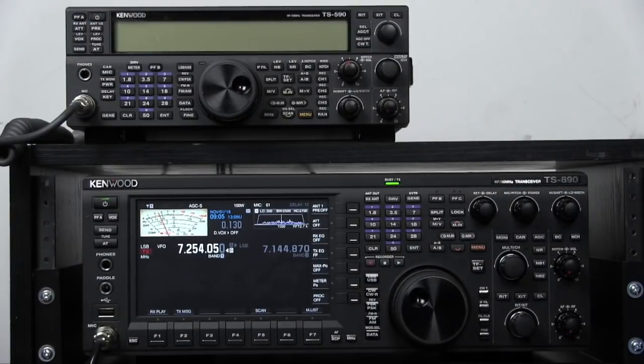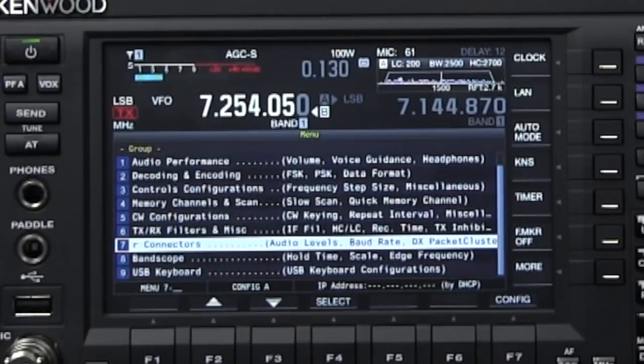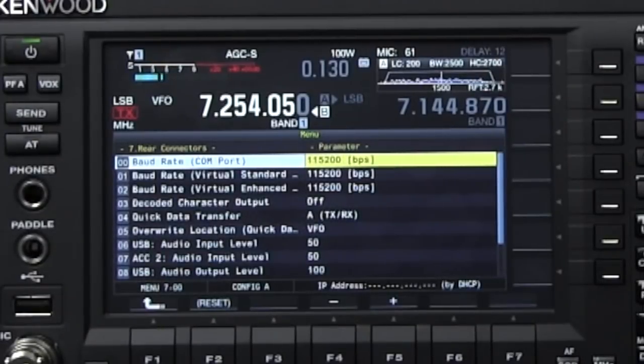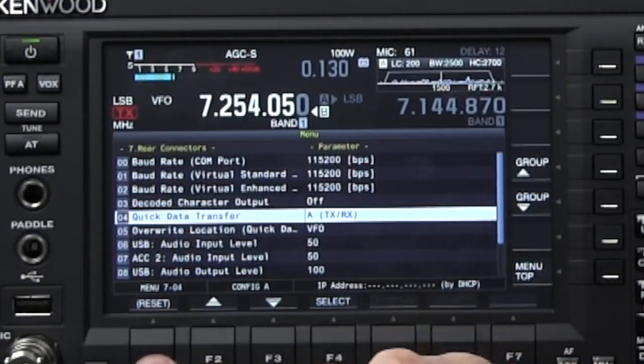For setting up the 890, go into the menu and scroll down to group 7, rear connectors configuration, and hit select. Make sure that the baud rate is 115.2k — you can select it and dial it with the multi-function knob. Hit the escape key and then scroll down to transfer quick data. The default is off, but we're going to turn it on.